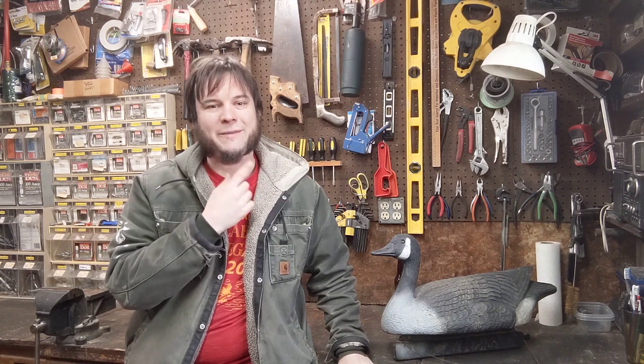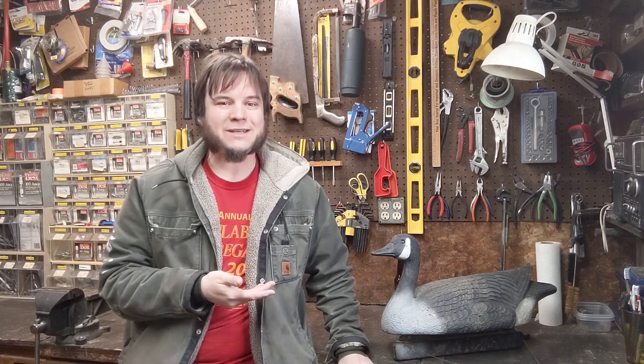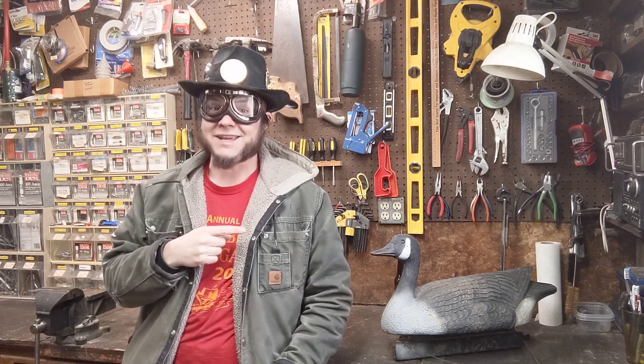The Goose Decoy — a classic toy of childhood. Well, maybe only my childhood, but I also used fishing lures as action figures, so I might be crazy. However, there's a way to make a Goose Decoy even more exciting: just add steam power.